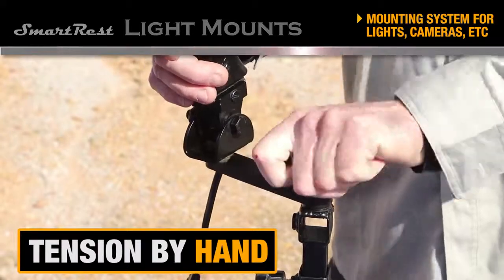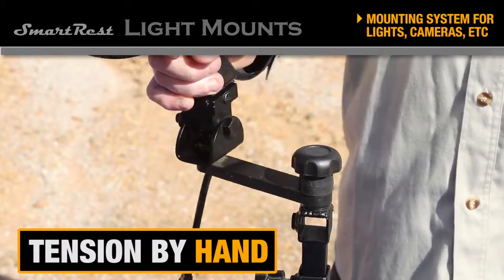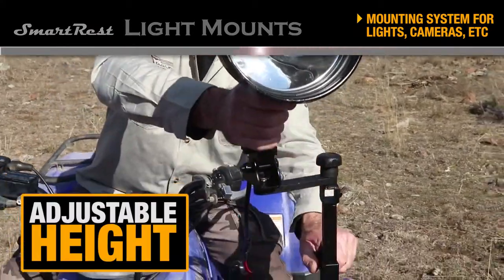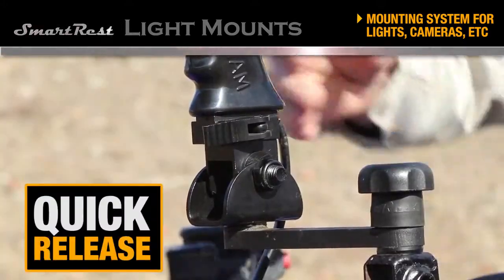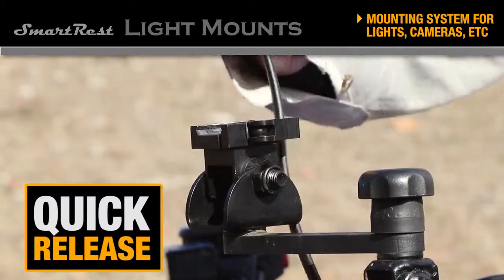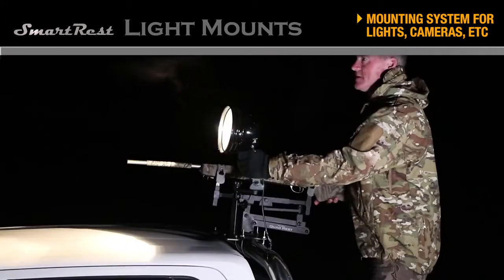The main pivot point can be tensioned by hand so you can set it exactly right. Height is adjustable to suit your needs. Lights and cameras attach via a Weaver style quick release clamp, enhancing the user friendly options.